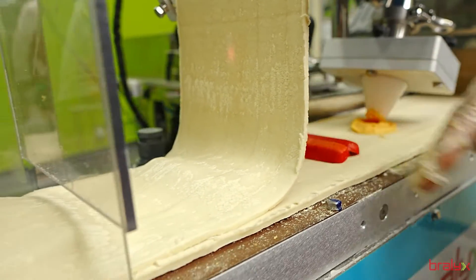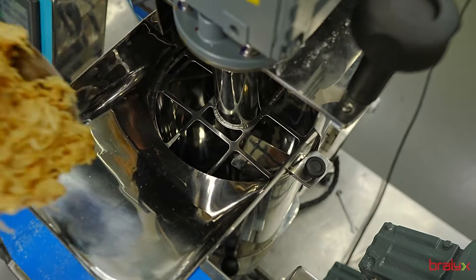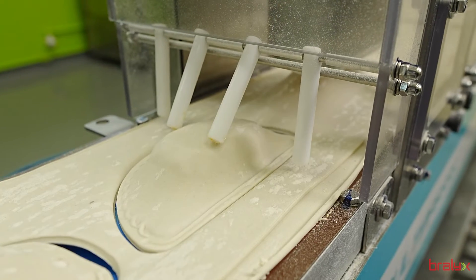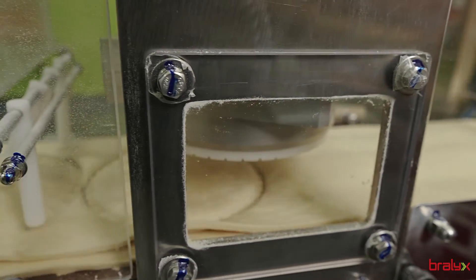Diversify your menu, increase your productivity, and surprise your customers with the Formix Multi-Dough. Transform your food business into a true centre of gastronomic innovation. Contact us today and discover how to revolutionise your business.